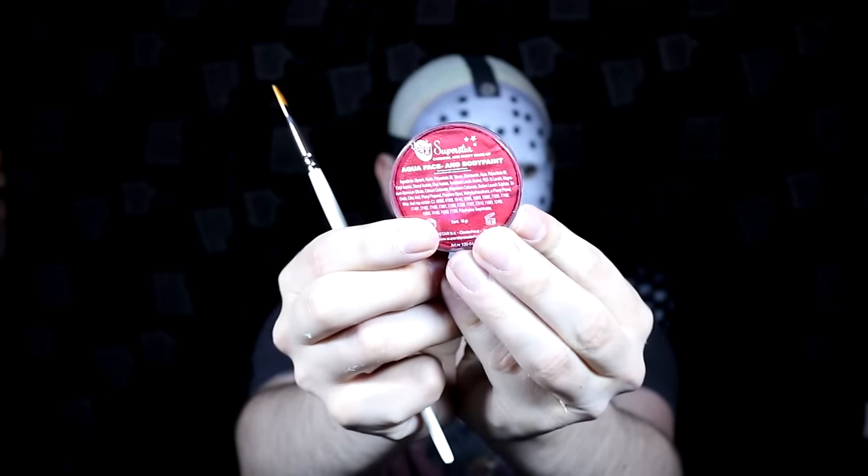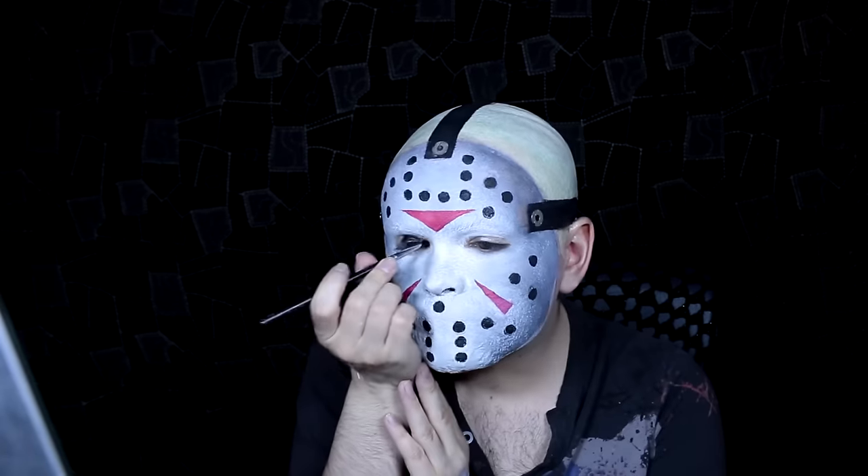Then I took the black watercolour again to colour in each of those holes. Taking a super sharp angle brush and Superstar colour number 040, which is a bright red, I started mapping on the triangle shapes on the forehead and cheeks. Then I took the black watercolour again and coloured in around my eyes in a completely round circle shape — not oval or angled — because it needs to look void of emotion rather than angry.